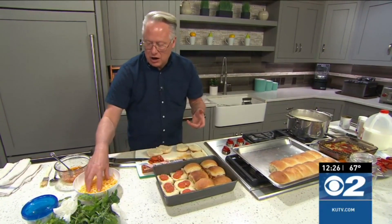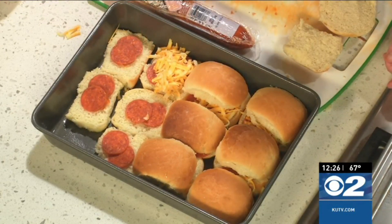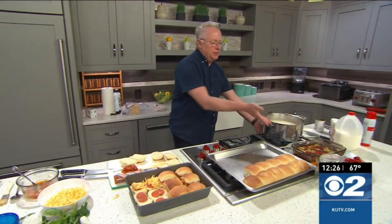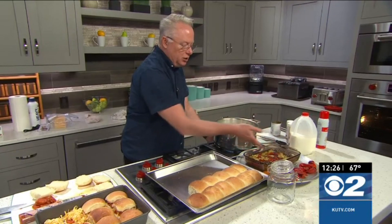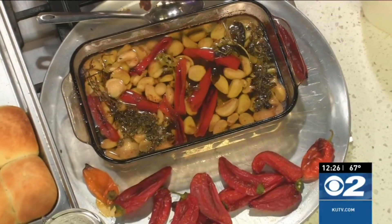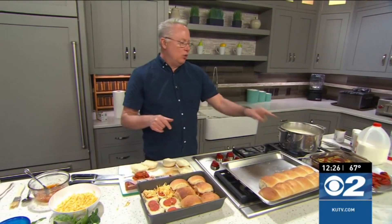Yesterday when I did the garlic confit, I had so many comments from viewers, so I want to show you how I did it. It's so easy. Add your whole garlic in there, cover it with oil. I added some peppers, some thyme, oregano, a little basil in there, and some roasted peppers. That went into a 350 degree oven for about 30 to 45 minutes or until the garlic is tender.